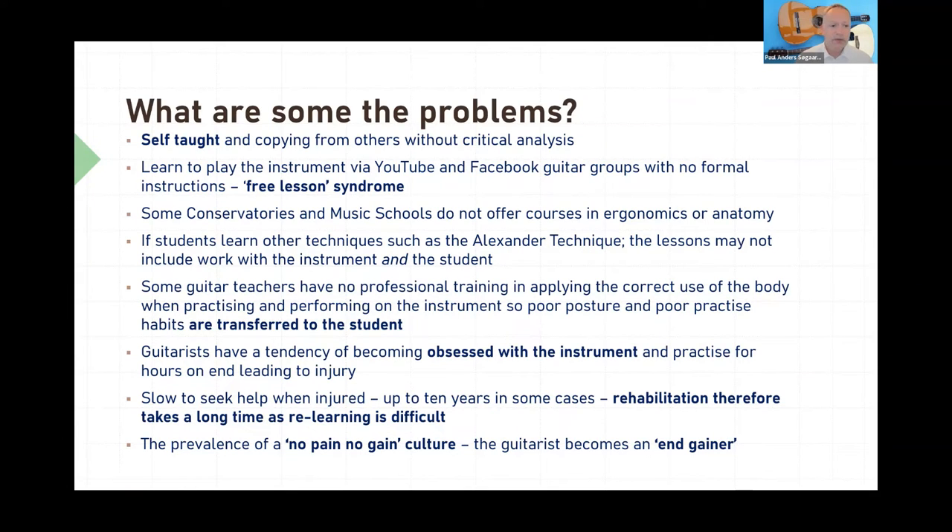Even people who come from many conservatories find that those institutions don't really offer courses in ergonomics or anatomy, which means you as a guitarist may not really understand the functioning of your hand. The Alexander technique can be extremely useful, but only if you take your instrument to the lessons. Another problem is that you may have a really good guitar teacher, but as you can see on my YouTube channel, it actually helps that the teacher understands the ergonomics of the guitar — because as a student you may just copy your teacher. Another thing we see quite often is that as a guitarist you can become really obsessed with practicing, and if you're just practising endlessly for many hours without having a break, that can lead to injury.